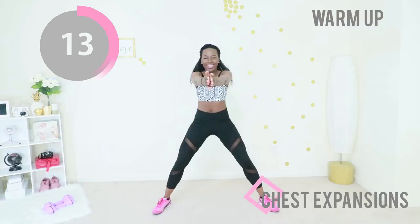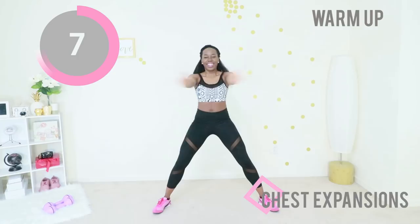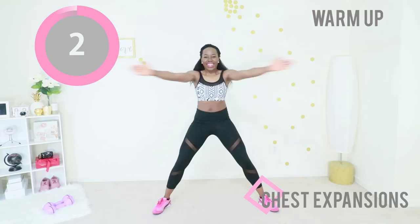Next up we have chest expansions. Your legs are nice and wide and you are just hugging the whole world. When you do this, you want to make sure that your shoulder blades are touching at the back if possible.